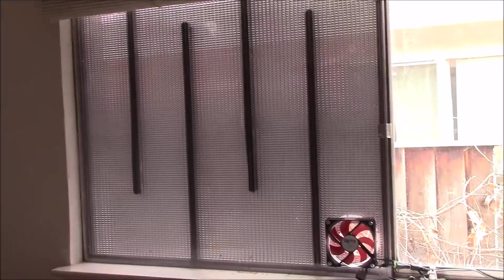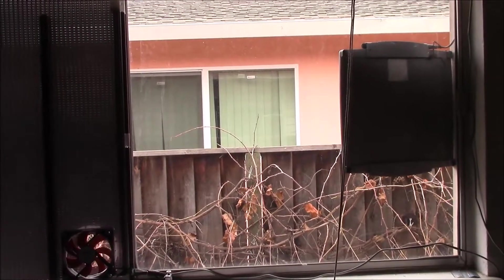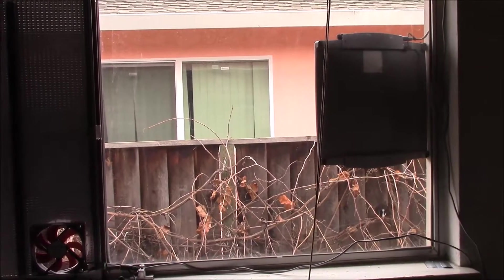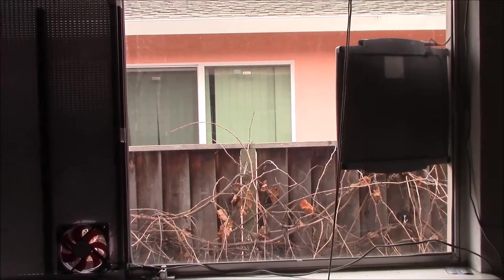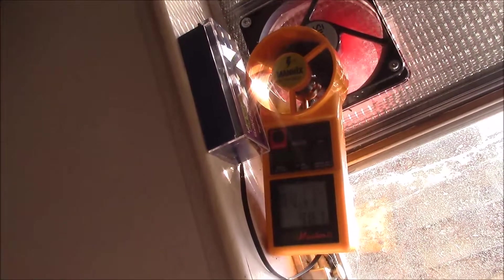That side is now quite well insulated. This one still isn't - I may put my bubble wrap back on that window, which actually helps a bit with heat loss during the night, but the bubble wrap still allows the heat to come in. It looks like we finally got the sun to burn through the clouds today.